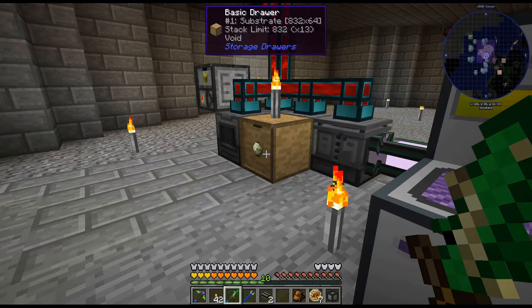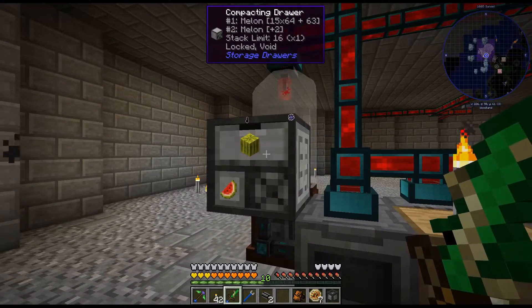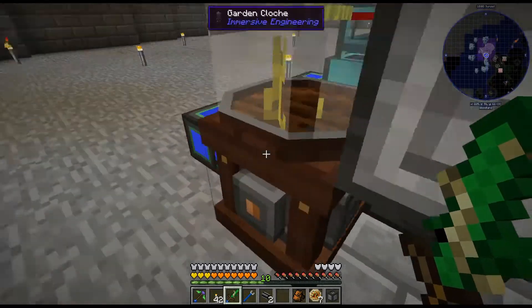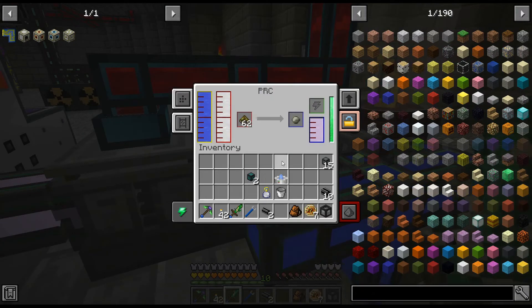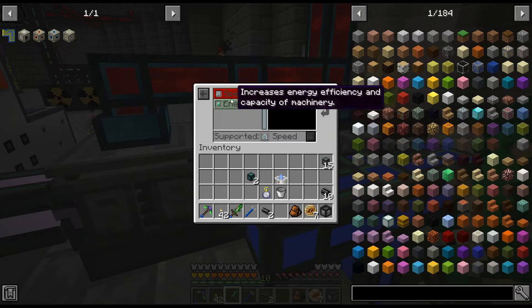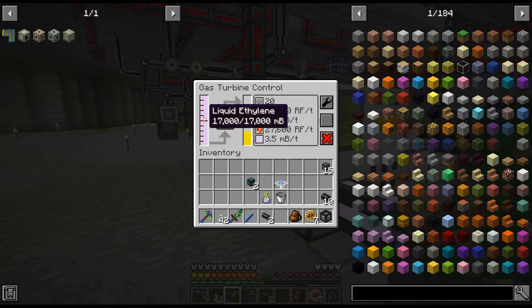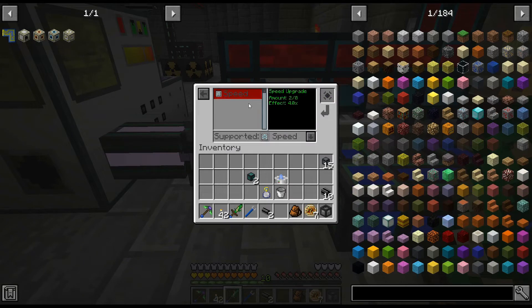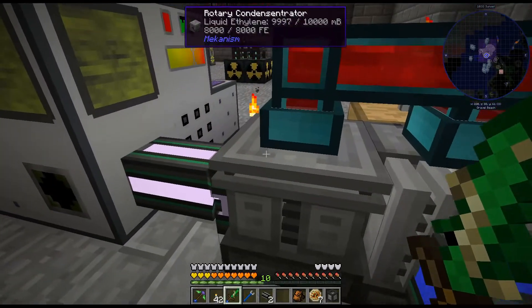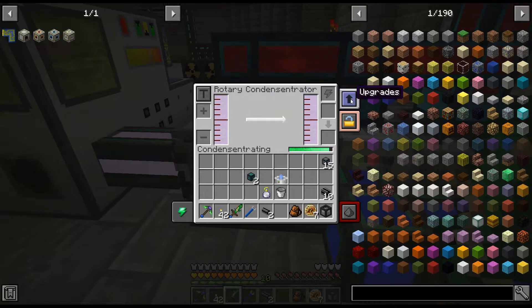Hello, my name is CarX82 and welcome back for a Nemanica 2 expert mode series. I am just checking to see if everything is still running. We're not using more ethylene than we are producing, because we definitely added more turbines and we can keep adding them, but I gotta just make sure we're good.